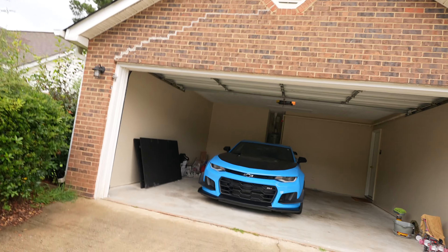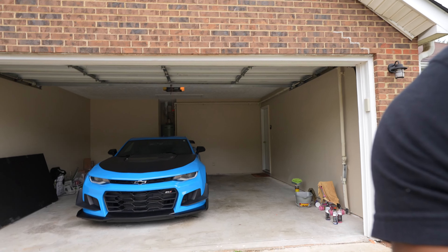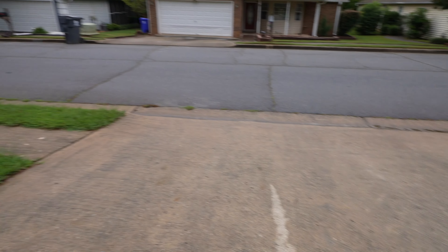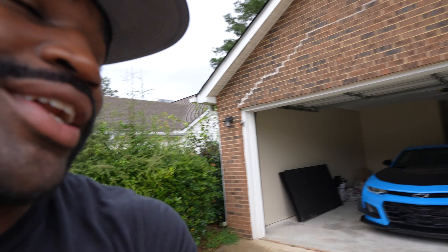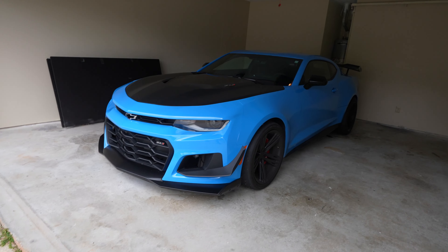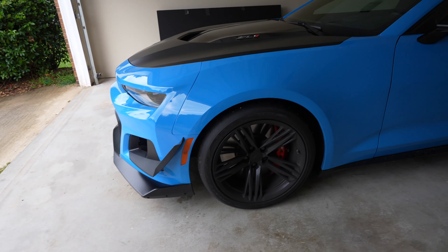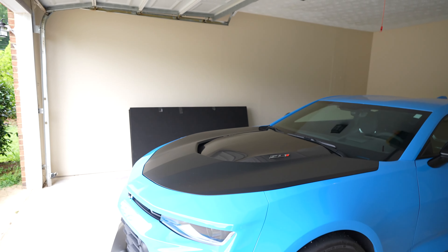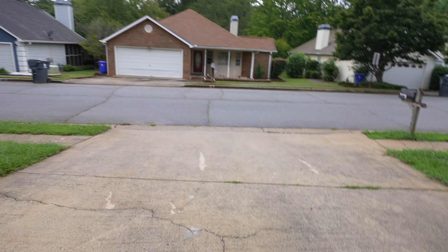Today we're going to talk about something I think we should talk about — driving the big Z in the rain. As you can tell, it's wet on the ground, just got through raining. The tires on this car are track tires, they already come like slicks, so they don't have much grip on regular streets unless they're warmed up. How do they do in the rain? I don't know, but let's go find out.